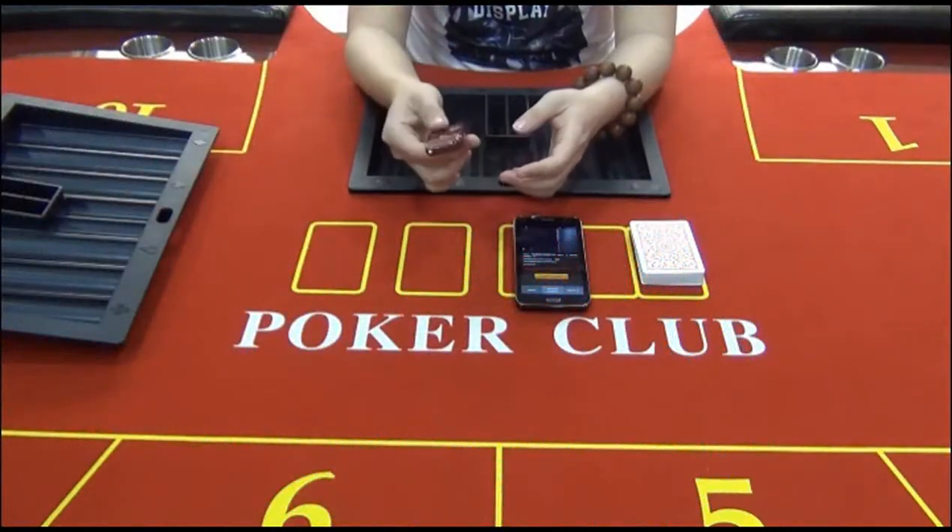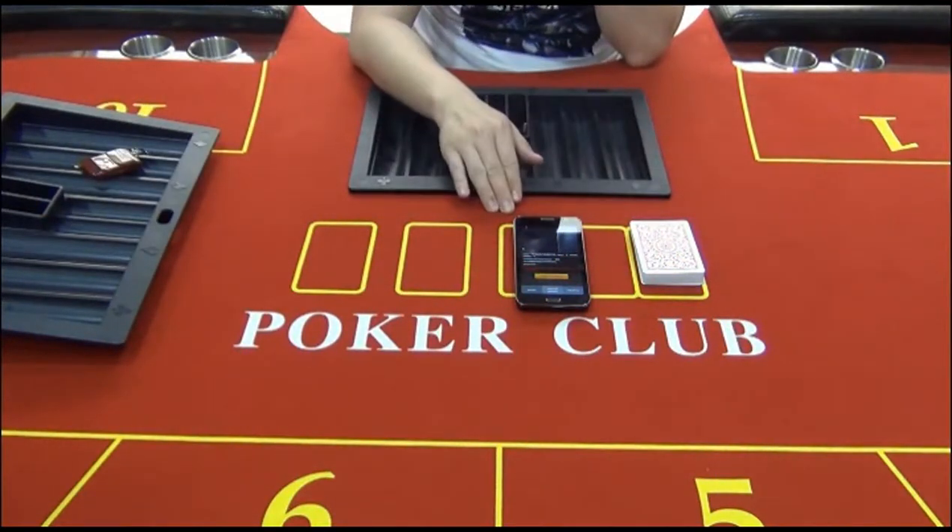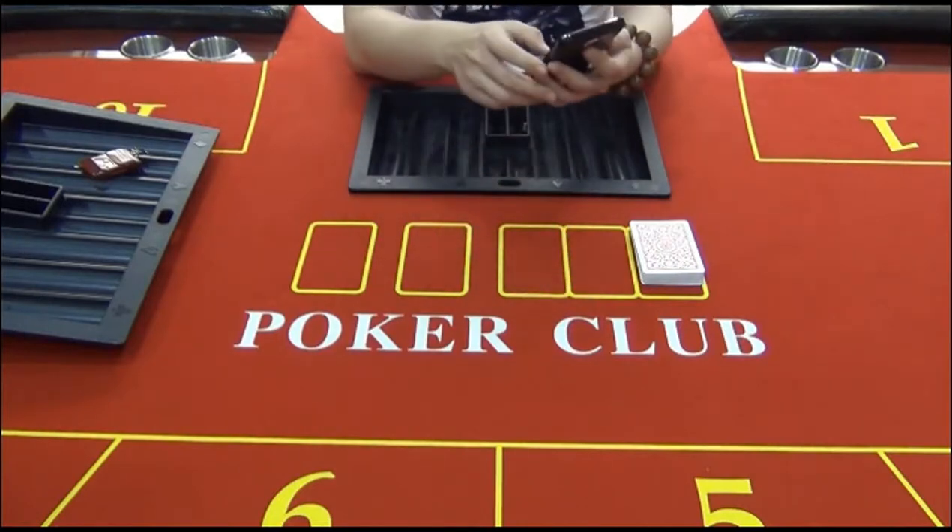This is the remote that can control the switch of the camera. Here are the barcode marked cards and the poker analyzer we are going to use.